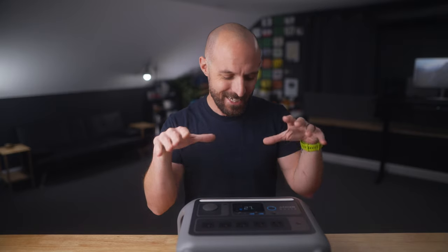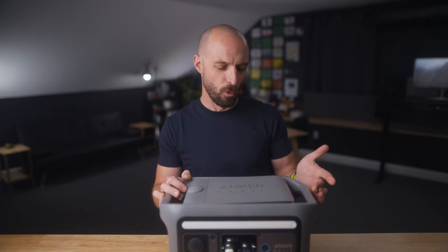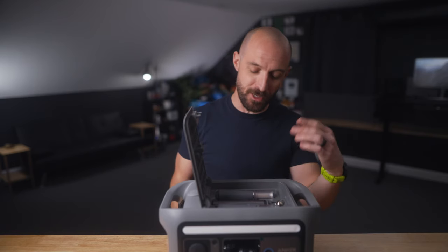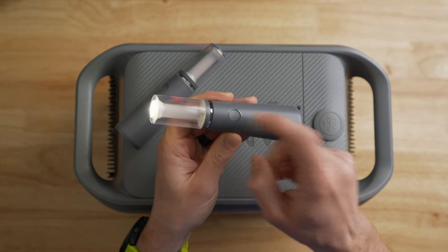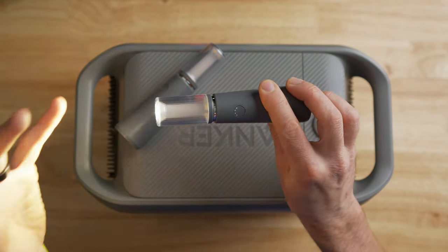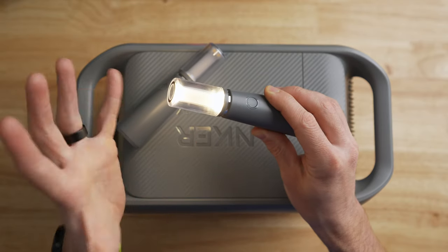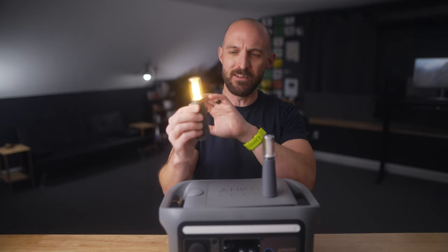Now let's get to that party trick I mentioned. If I flip the unit over, there's a button that says 'push' — press it and this little pop-top, almost like the trunk of a car, opens up. Inside are two handheld flashlights with three modes each: push once for standard flashlight mode at about 200 lumens, push again for floodlight mode with multiple LEDs providing ambient lighting at varying angles, and push one more time for candle mode — a really warm glowing light.